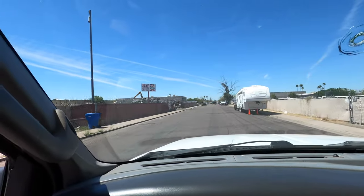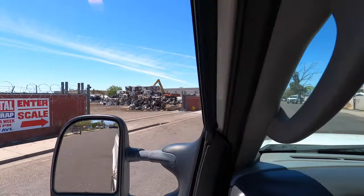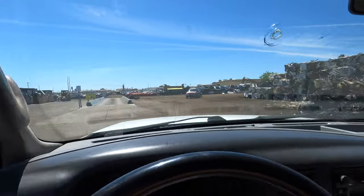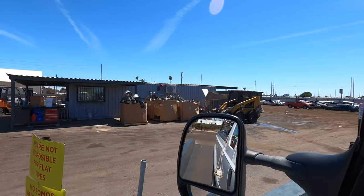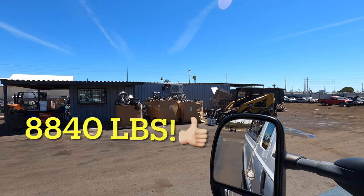Got our scrap cubes packed up nice and high. Let's get down to the scale and see what we got. Ooh, dang, that's good — 88.40. $88.40. Man, more than I thought.